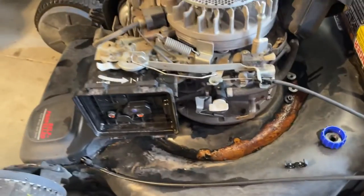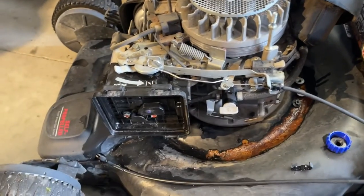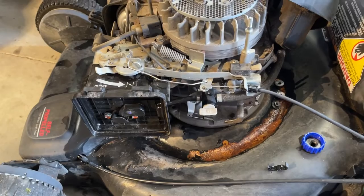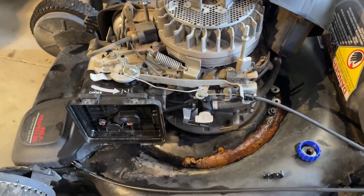Before it was not doing that. So always check that, especially if you've been into this thing — you cleaned your carburetor, took everything apart, put it back together, and now it won't start. That's probably the reason why. Definitely check that.